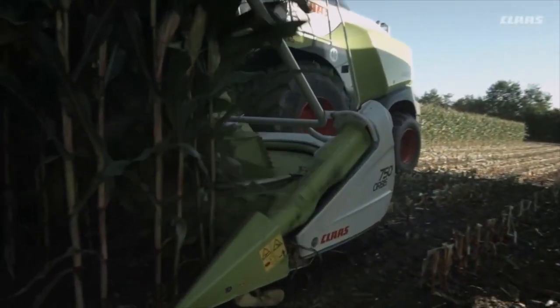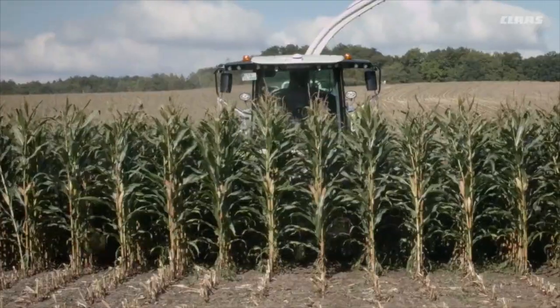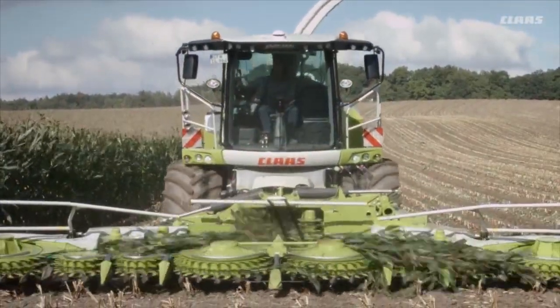We already have a number of customers here who use the unit mainly for chopping and producing corn silage and to produce napier forage for biogas plants.